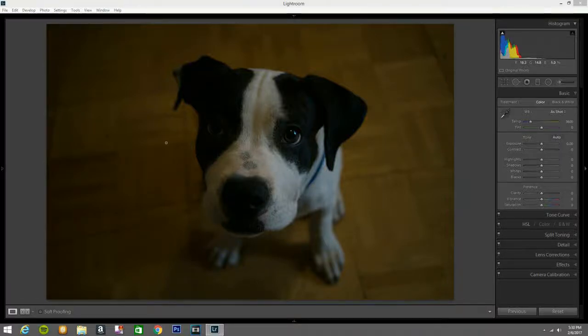Hi guys, I'm your host DV and this is your channel DV Photos. Today we're gonna edit this beautiful dog right here — his name is Dude. As you can see in the histogram, I shot it a little bit too much to the left; it's a little bit underexposed. Let's see what we can do in Adobe Lightroom, that's where we're gonna edit this photo.